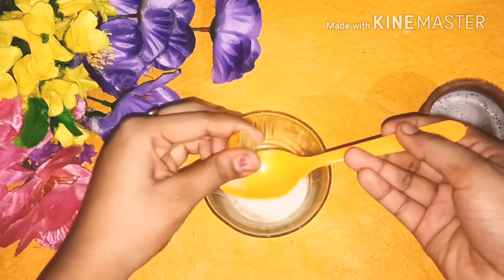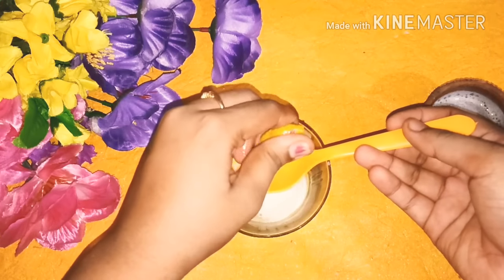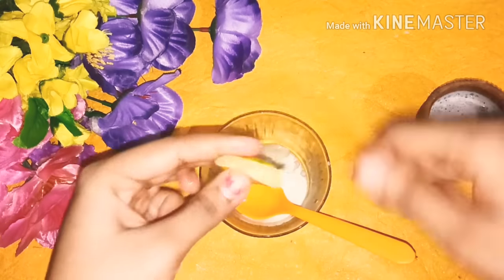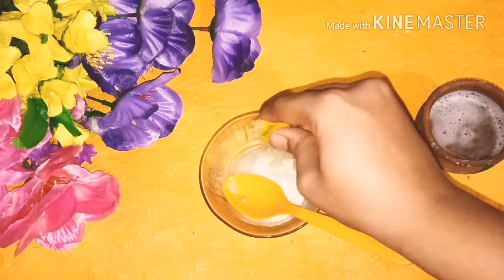Lemon has natural bleaching properties which help lighten and brighten your skin. It also reduces blemishes and acne. Rice flour exfoliates the skin and removes dead skin cells.